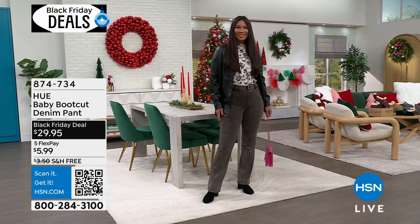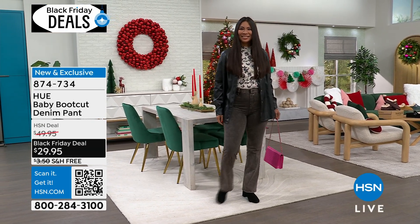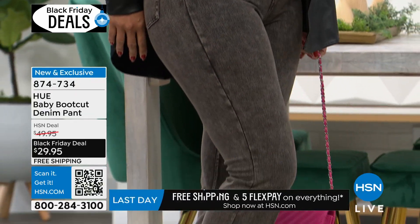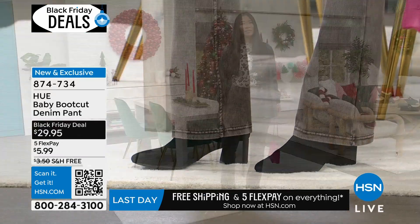But look, they have stretch, they've got, they fit beautifully on all of your curves — the waist, the hips, the behind area, everywhere. And it's because of the fabrication of cotton, poly, and spandex in here.